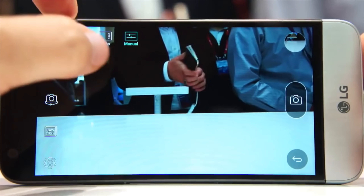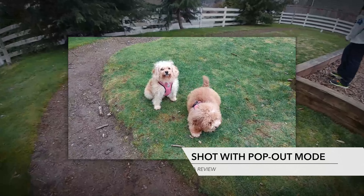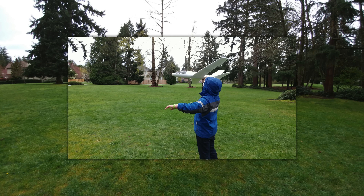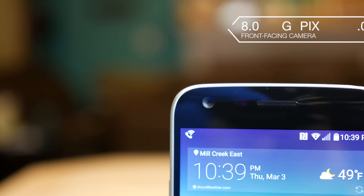The camera app supports three modes: simple for basic shots, auto which allows you to use software effects like panorama and pop out for using both cameras at once to take more stylized shots, and then there's manual which gives you control over manual focus, shutter speed, ISO sensitivity, white balance, and you can choose between shooting in RAW or JPEG, and much more.